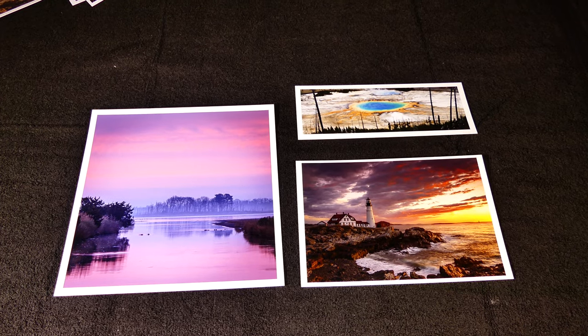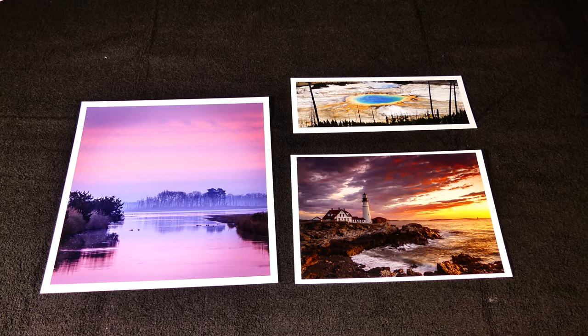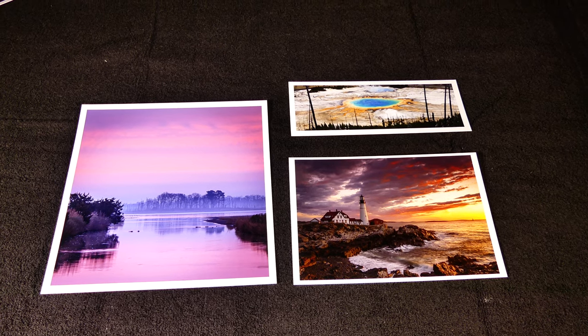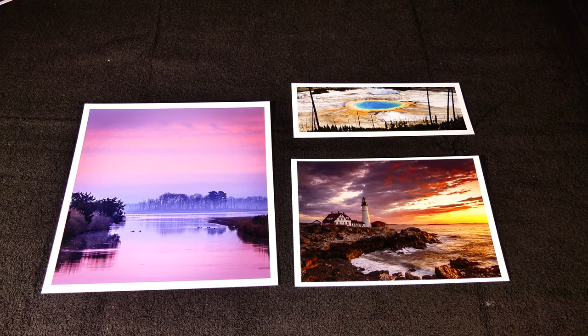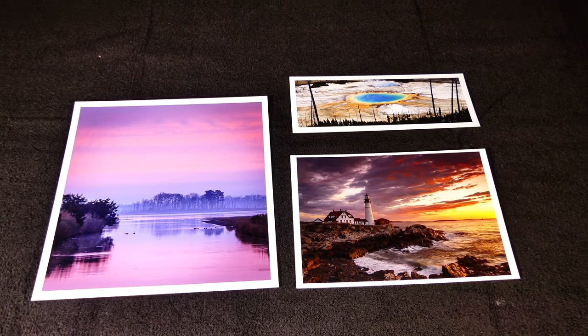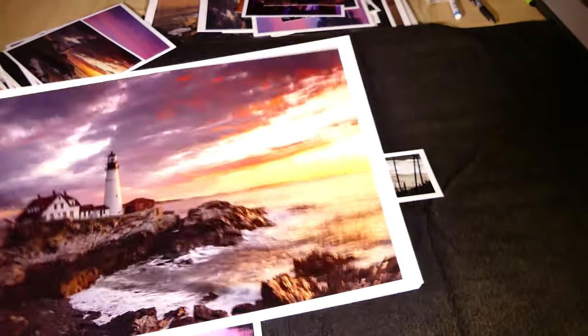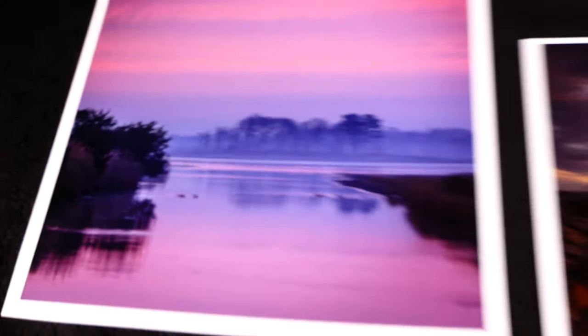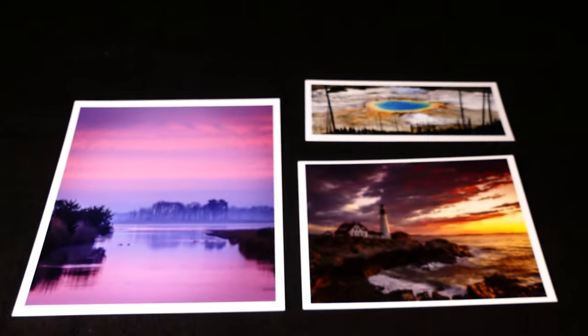This is the Hahnemühle Fine Art Baryta Satin. As you can see, the blacks are just a touch blacker than on the matte Photo Rag paper, and the colors are just a tad more vivid — but really not by much. They're both gorgeous papers, the Hahnemühles. This is a real thick paper as well. Again, if you're not planning on mounting or you're printing large, this is a good choice. It has a little bit of texture and a little bit of luster to it, whereas the Photo Rag matte has none. This is a great choice for fine art photography.